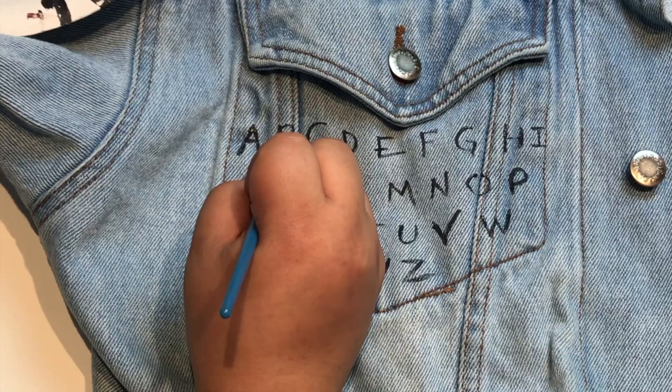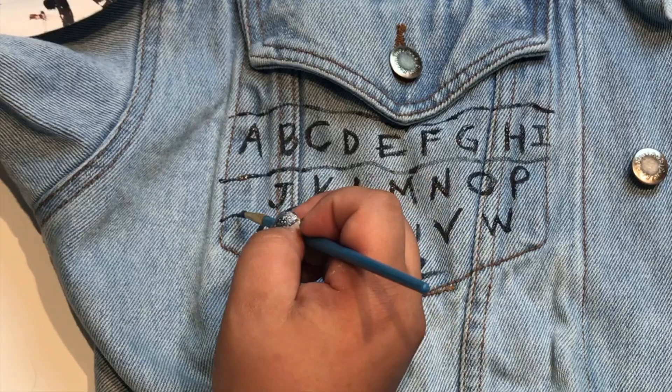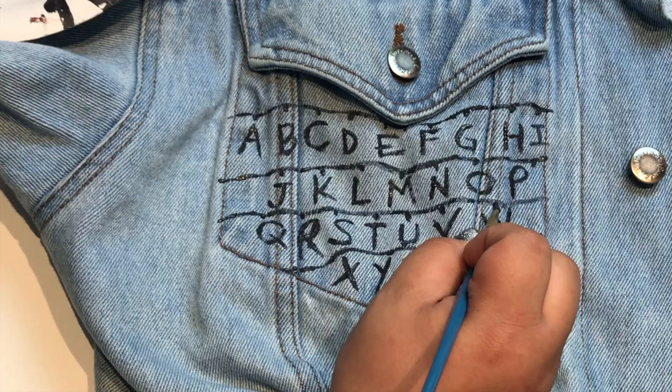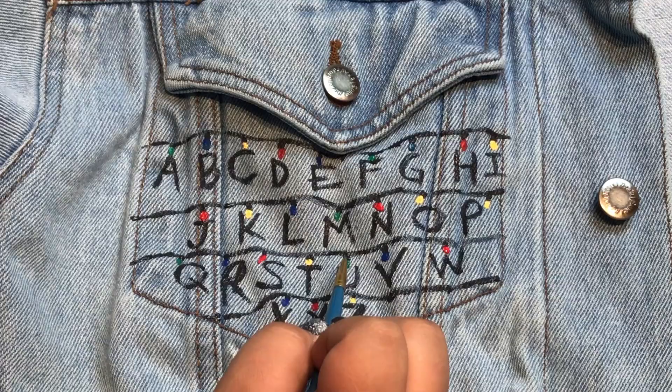Once the first coat has completely dried, go ahead and paint over a second coat. Now that I have my alphabet in place, I'm creating lines above all the letters. Then I'm dotting black dots above each letter. The last thing you have to do is dot all the different colors of the Christmas lights.